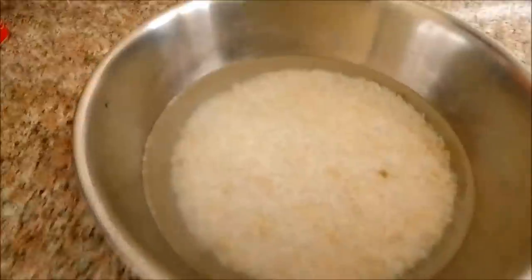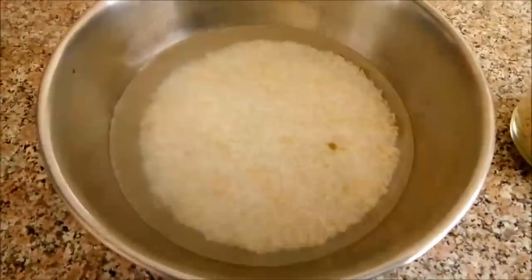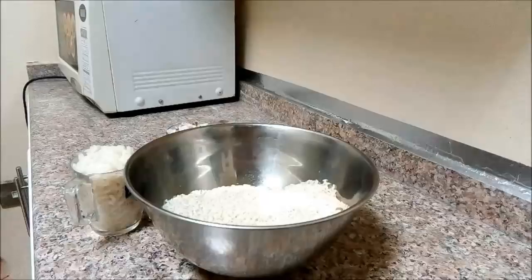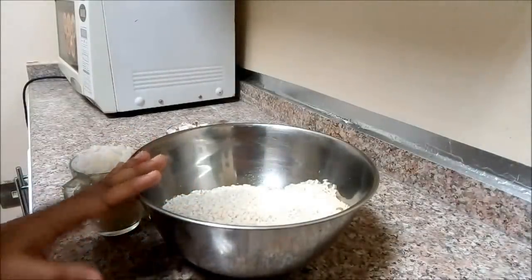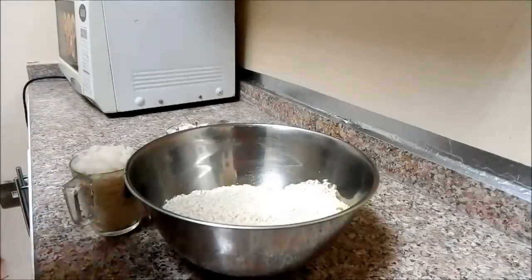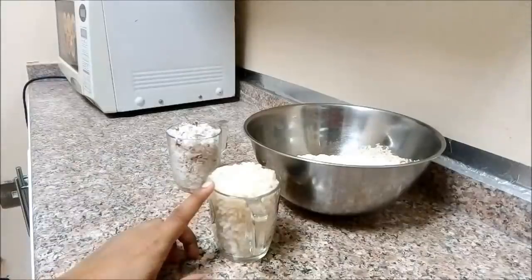I will put it in a sauce. Add a little of white pot.